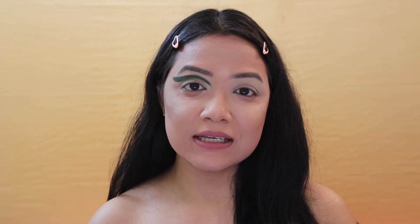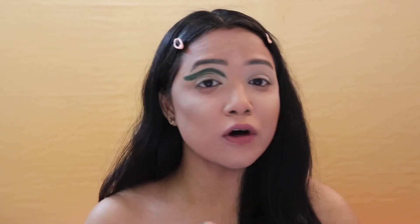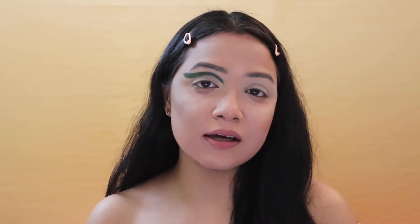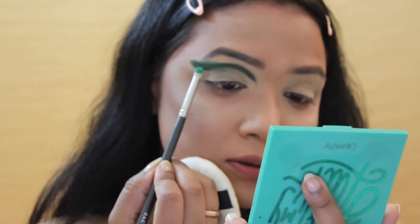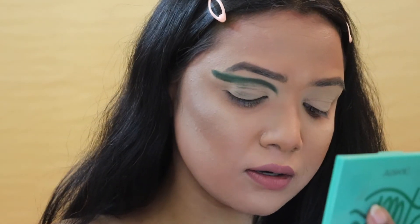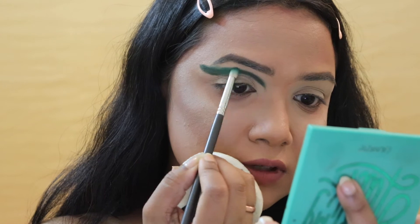I'm done placing that dark green outline on my eyelid with the shade Bamba. Now I'm moving on to the next color — it's called Act Natural from the same palette. I'm going to place Act Natural just above the dark green Bamba shade, putting it on the edges of that color.